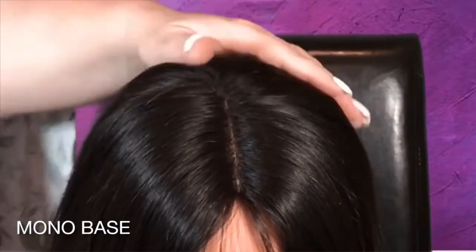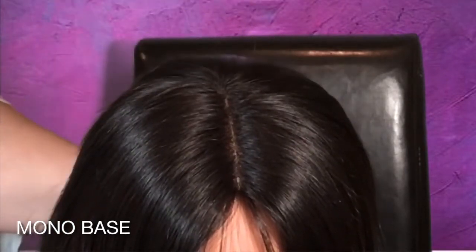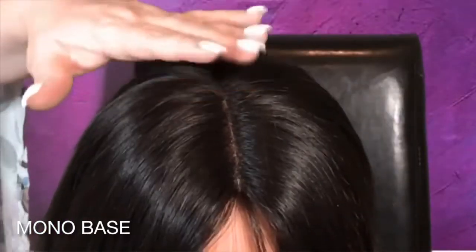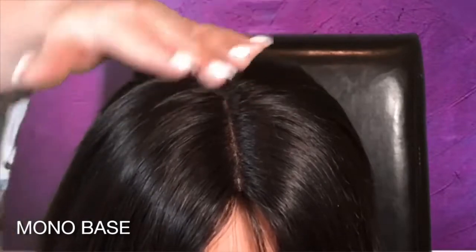The pros of the monofilament cap are its comfort. It's soft and comfortable to wear, and it's great if you have a sensitive scalp due to chemotherapy or scalp skin issues. It's realistic — it looks so real and provides a free and movable part, so you can basically part it anywhere. Now for the cons: not as breathable as the lace base due to the tighter weave.